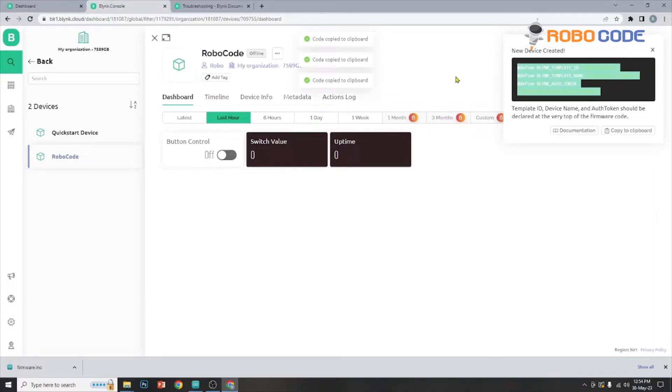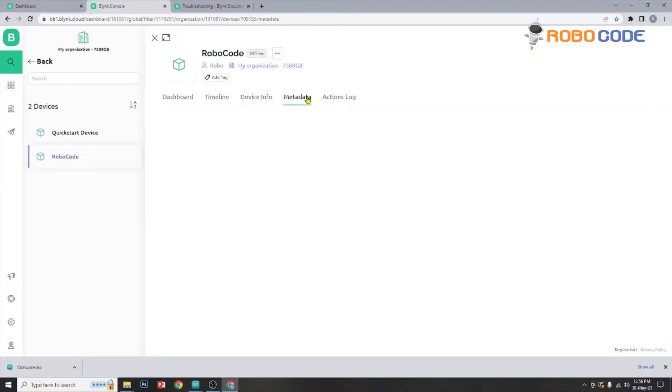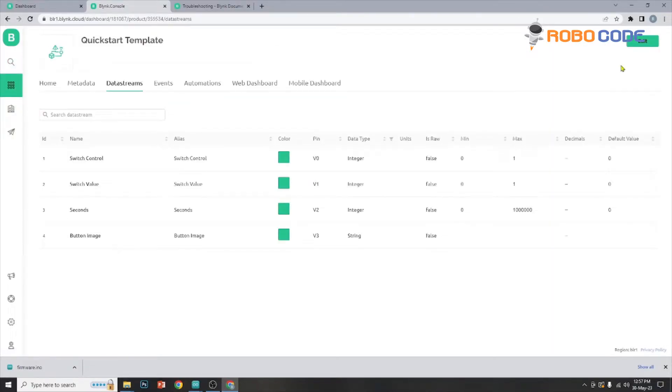I'll show you how to use those credentials in the code at the later stages. From the left side menu, we will click on the template to edit it. Once we are inside the quick start template, we need to change the data stream. Inside the data stream we can see there are a couple of things such as switch control, switch value, and seconds button image.